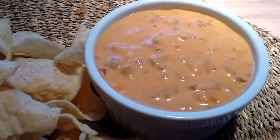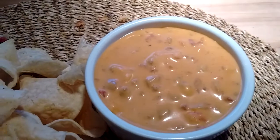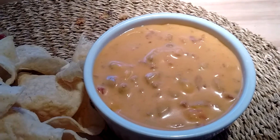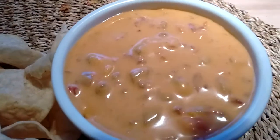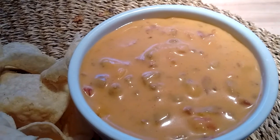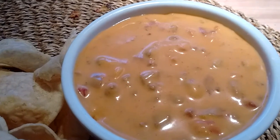Hey guys, this is the famous Texas style Rotel cheese dip, which I have veganized, of course. My stepmom's from Texas, and she's always making this. You're supposed to make it with a can of Rotel diced tomatoes and chilies, and some Velveeta.